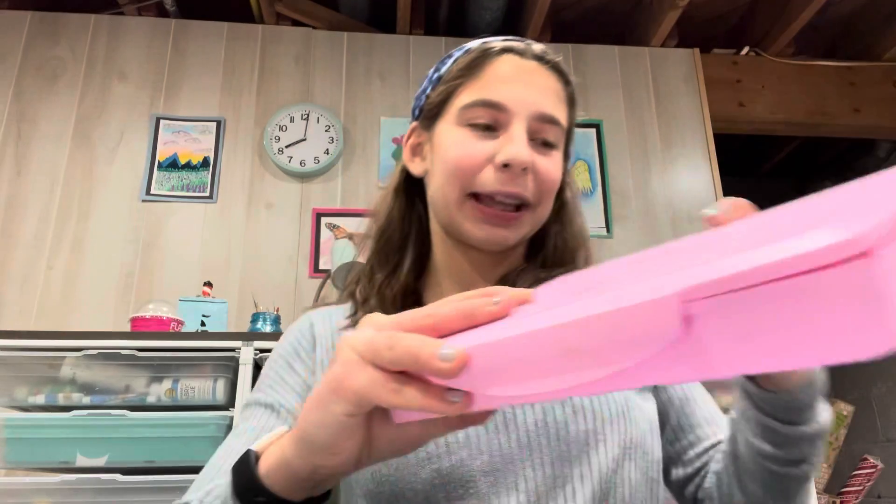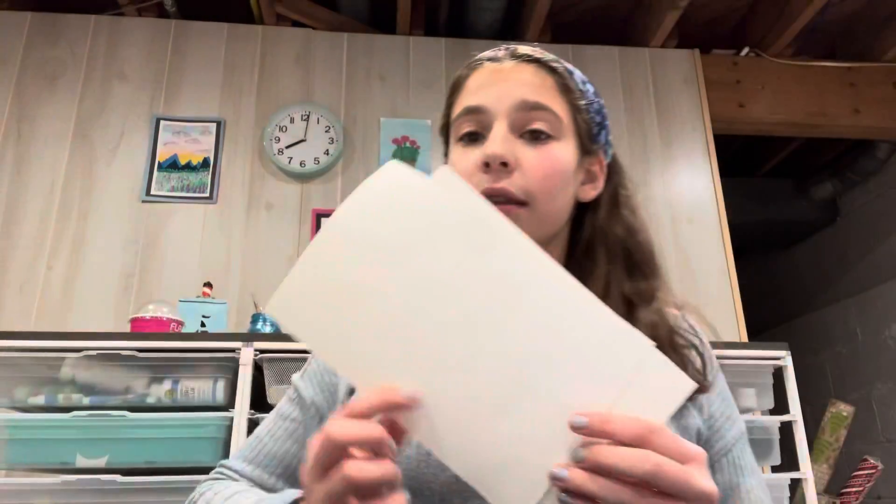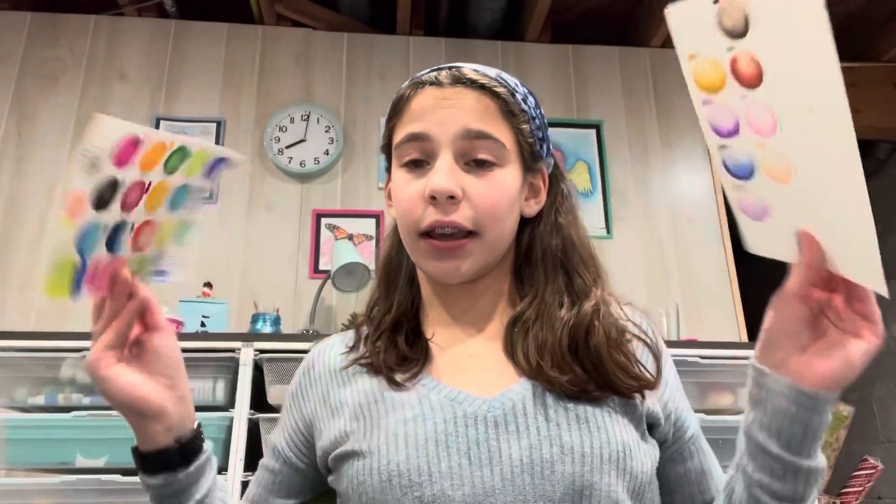Hello everyone, welcome back to my YouTube channel. Today I'm going to be testing this set of paints that I already did. I already know what it looks like — it's this right here. And you're going to have to watch to see how I did. I swatched them all out as well, and did some time lapses of all of that, and then this painting as well, and I gave you some feedback. So without further ado, let's just get straight into the video.